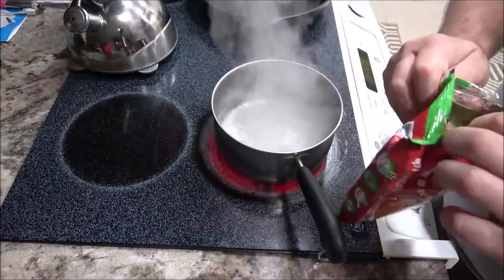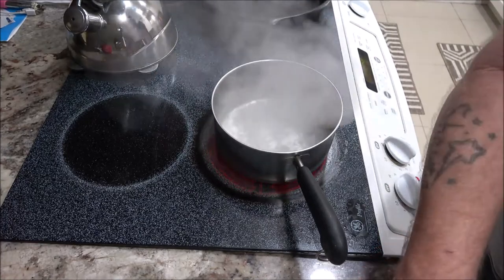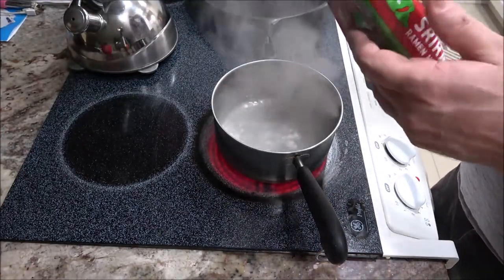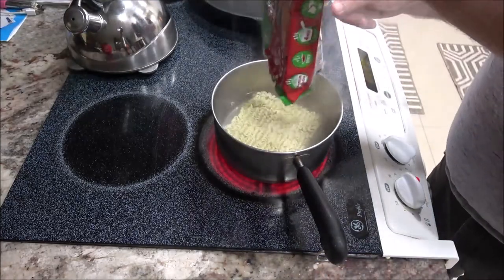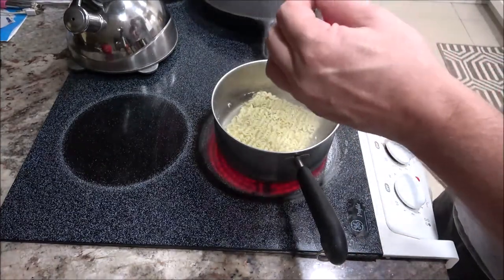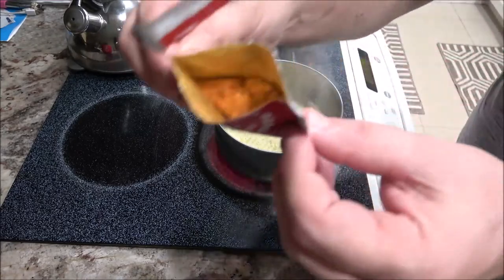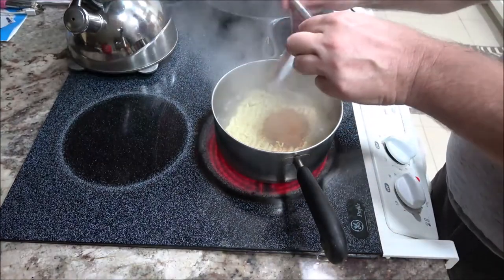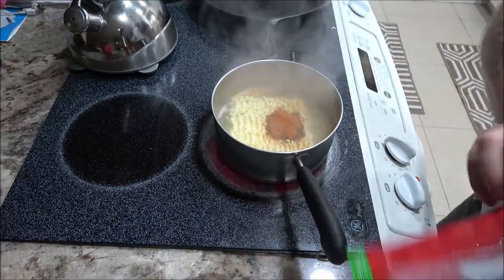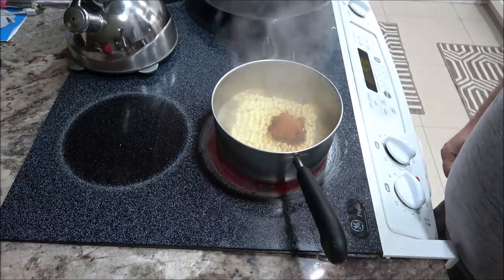Let's go ahead and open this up. Opens up very easy. Oh, that's a pretty good size packet there. Usually they want you to put it in after you boil your noodles, but this says to do it now, so that's what we're going to do. This is the seasoning mix original. Get this in here. Now I'm going to let this boil for four minutes. I'm going to stir it occasionally — yeah, stirring occasionally. Then we're going to try it out. Stick around guys, more to come.